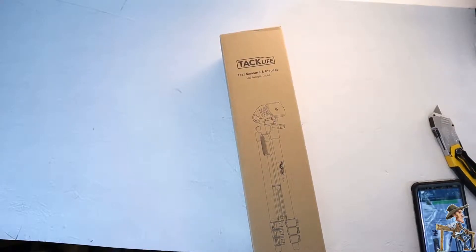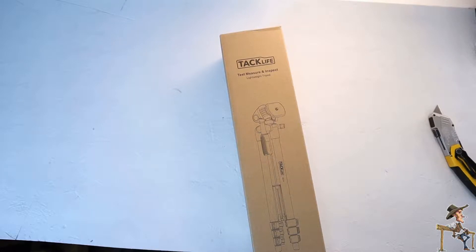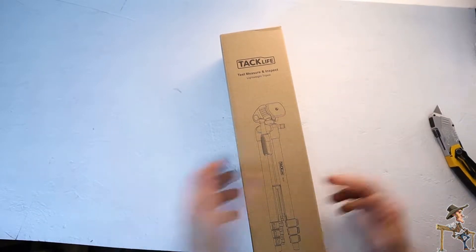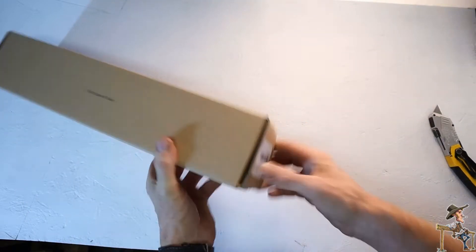What is up YouTube, your neighborhood redneck back at you once again. Got another package in today, brought to you by Tack Life — a little tripod I got from Amazon Prime, budget friendly.